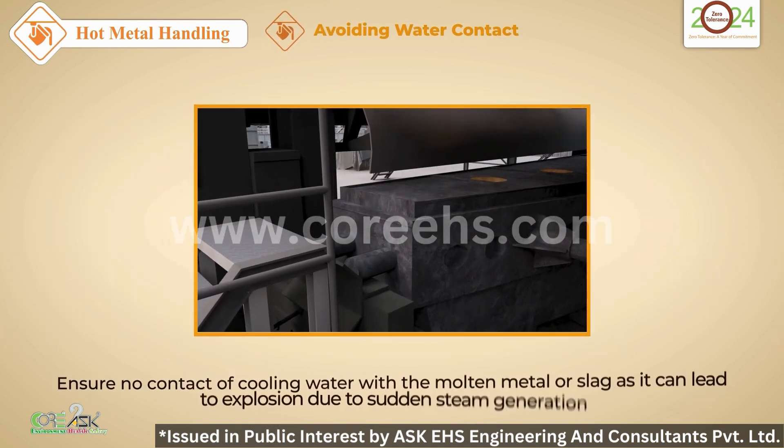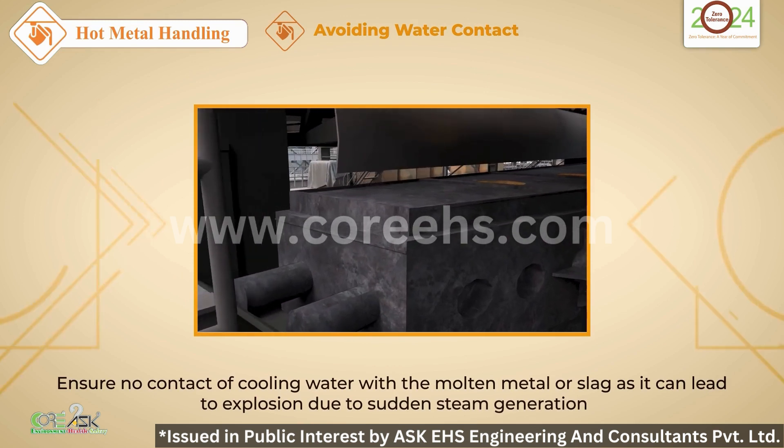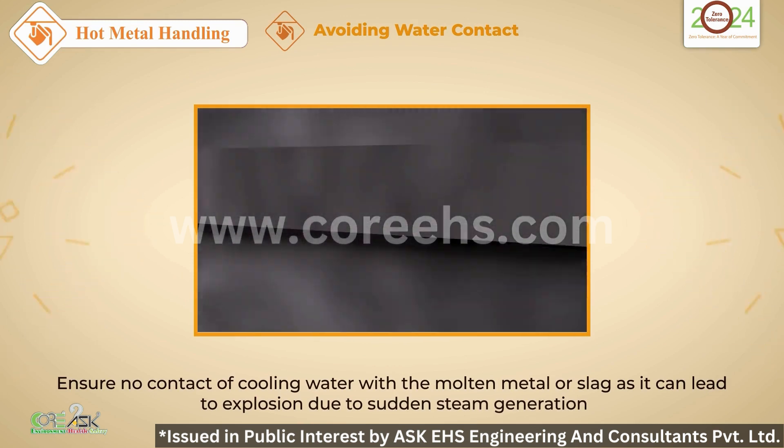Prevent any contact of cooling water with molten metal. This precaution avoids explosive steam generation.